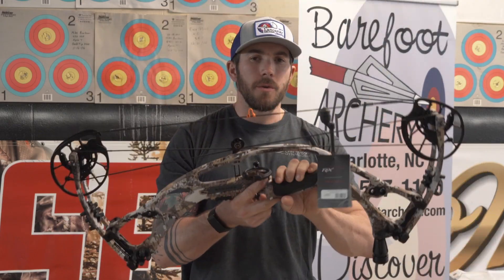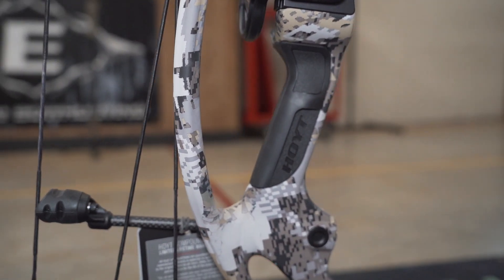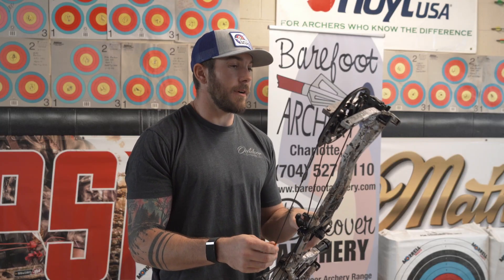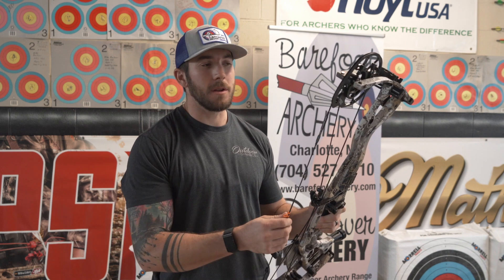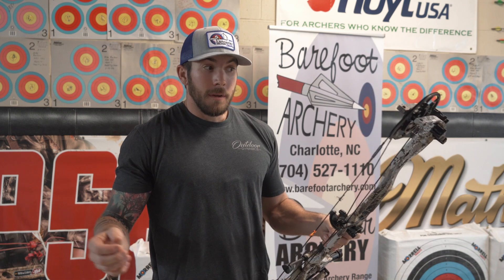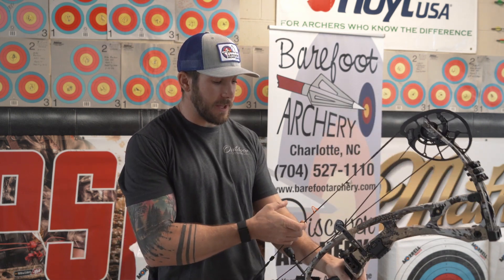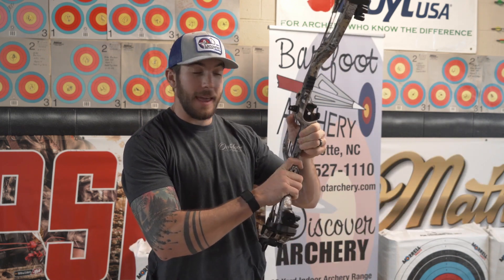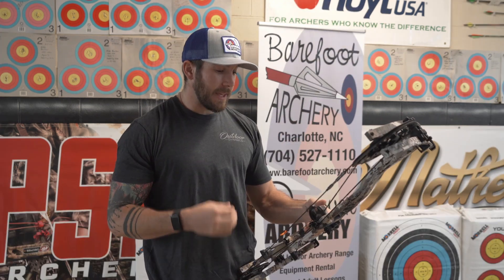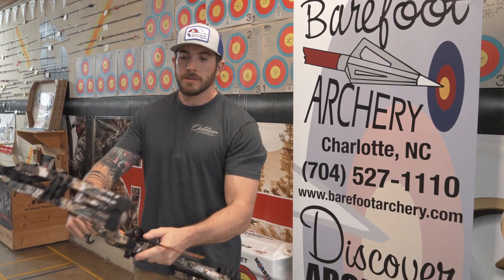The grip on this bow is the new Vital Point grip they've come out with this year. It has a rubber texture with a little sponge to it. If you're doing a lot of hunting or you live down in the South like we do in North Carolina where early season temperatures can be upwards of the low 90s and you're sweaty, this has a really nice texture that feels good in the hand and won't slip. I feel it's an improvement over the grips they've had in years past.